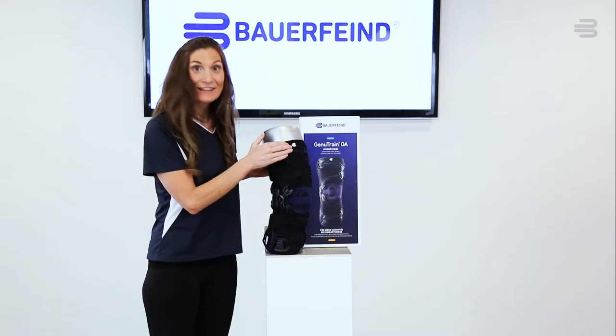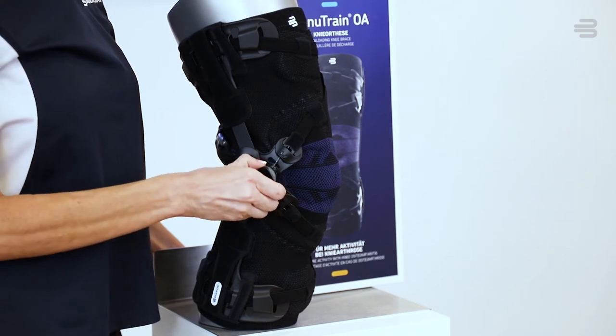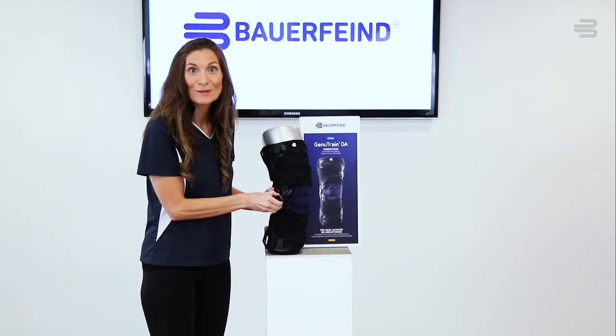Next, locate the BOA dial. To release tension, you are going to pull out the BOA dial. You will hear a click. You can now put the product on.